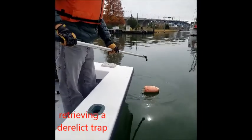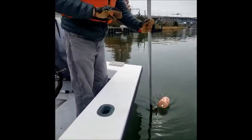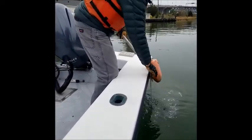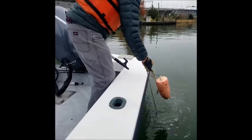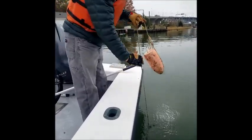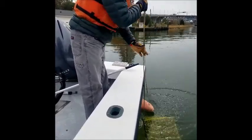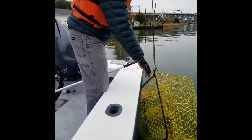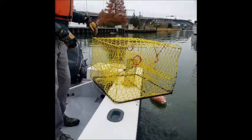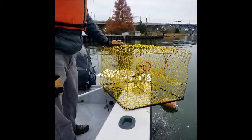When you come up to a derelict pot, use your boat hook to retrieve the buoy and then make sure you're wearing safety gear and gloves, and bring the buoy or the pot up. Once on board, you can fill out the data sheet on the phone and take a picture.